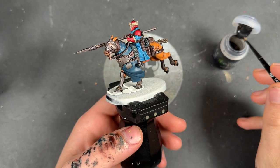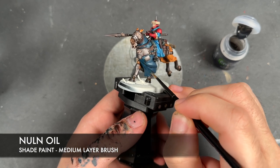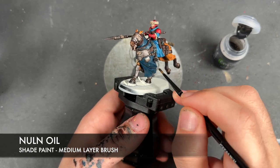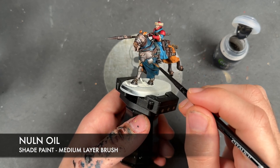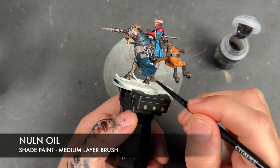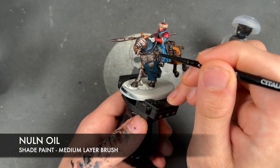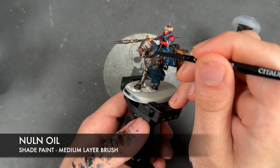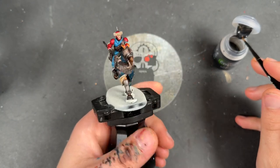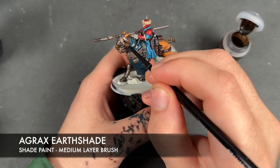Just whilst we're waiting for that Targore Rage Shade to dry, we're then going to take some Nuln Oil and apply this over the top of the dark blue on the horses. With that Nuln Oil applied, we then take some Agrax Earthshade and apply this over the top of the brass bits.